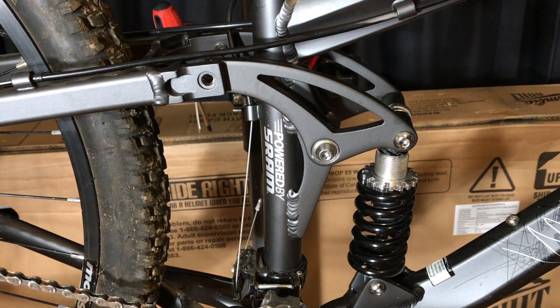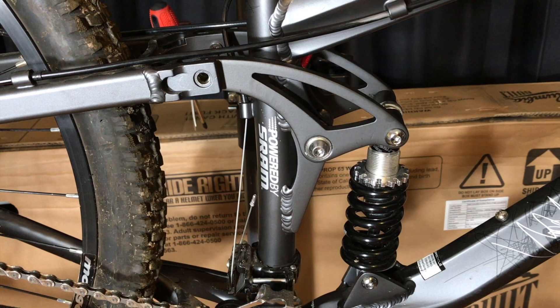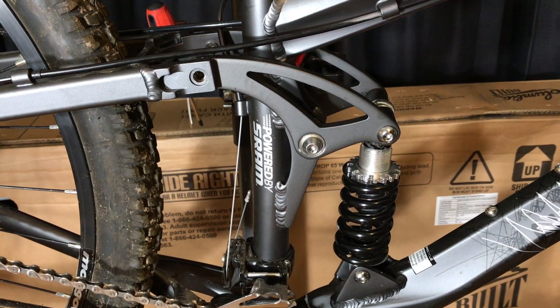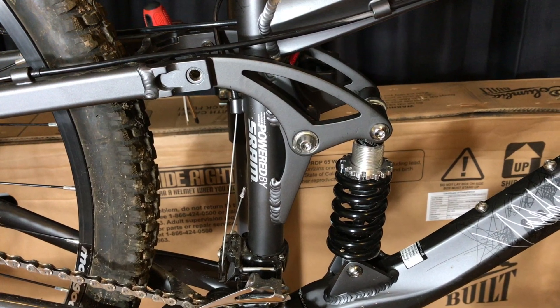I have seen people say they used a bolt in place of the bushing. In my opinion, that is a bad idea. A bushing is a bushing for a reason — it is a wear point. You do not want to take half of your rear suspension assembly and make the wear point your critical structural parts.